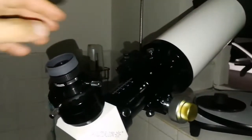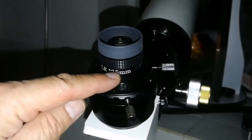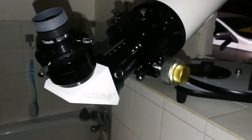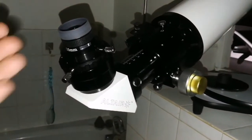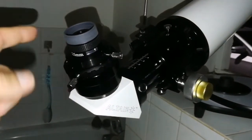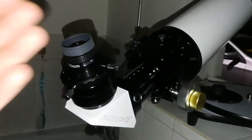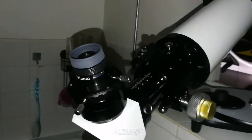Now I'm testing the Takahashi 12.5mm eyepiece on the telescope. I can see the crescent of Venus. The camera cannot show it, unfortunately, but it's visible. This is despite the fact that Venus is shining through the dense branches of the tree.